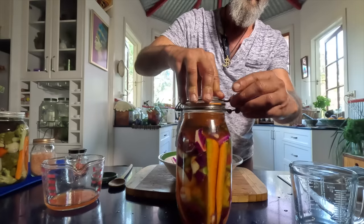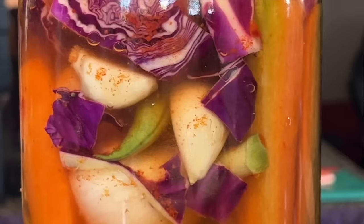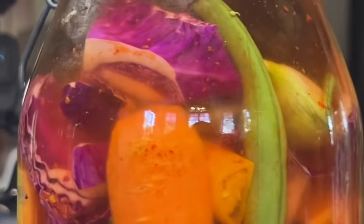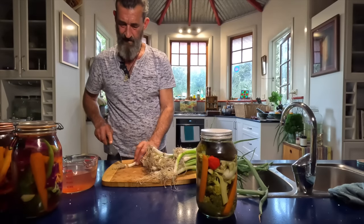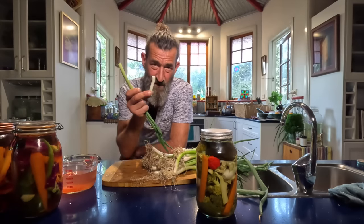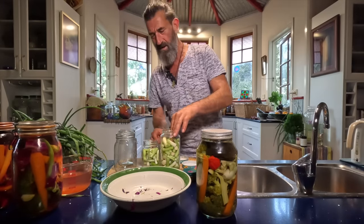That's as simple as it is. Close it up and it'll be ready. If you chop it into smaller pieces it's ready in about four days to a week, but these pieces are a bit bigger so it might take a month or so before it's pickled all the way through. But you can start eating from this in a week's time — it tastes delicious. I'm also going to make one with just onions because pickled onions are my favourite. These are pickled spring onions, really.